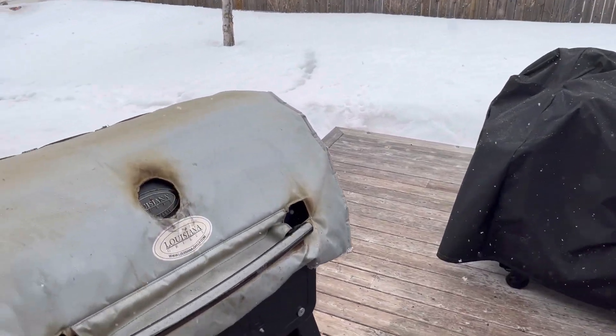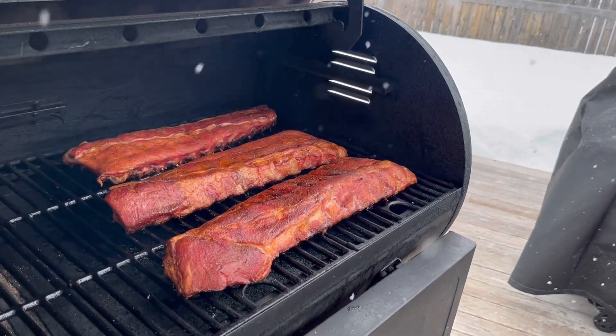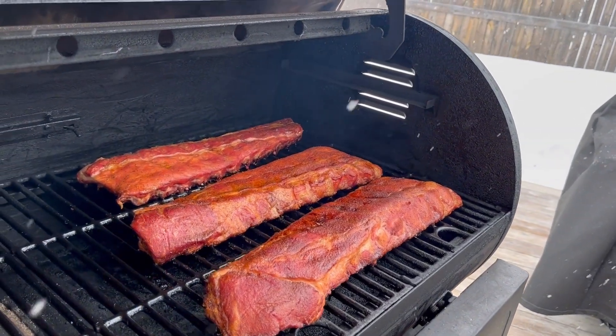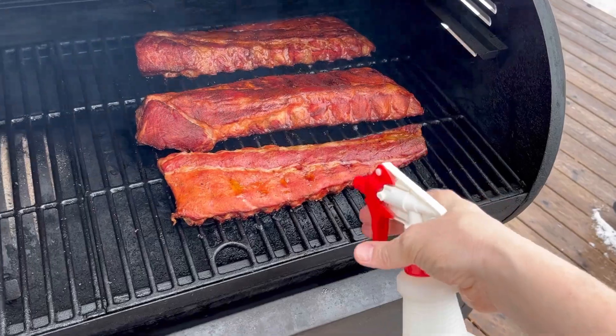Okay, these ribs have been smoking for a couple of hours — let's check on them. Looking good, bark's developing. Make sure we give them a little bit of a spritz with apple cider vinegar and water, just to make sure they don't dry out.